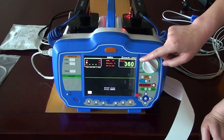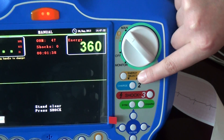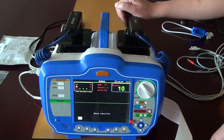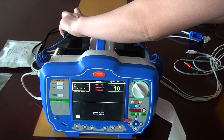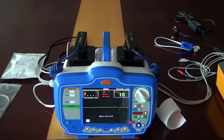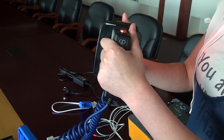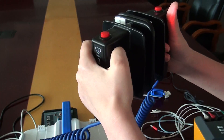We usually do not use the energy at 360 joules — we use less energy. To select it, do a self-test: press the yellow button until it turns red, then press the red button to shock. One important thing to remind the customer: after pressing charge, please do not put the handles together to shock, because it is very dangerous and may damage the device due to a short circuit.